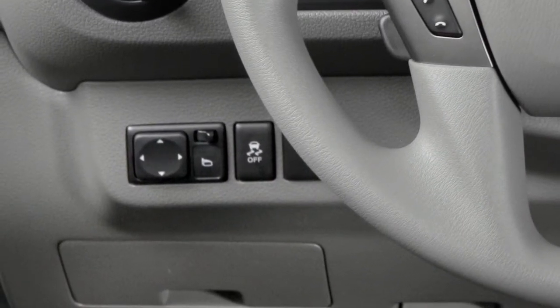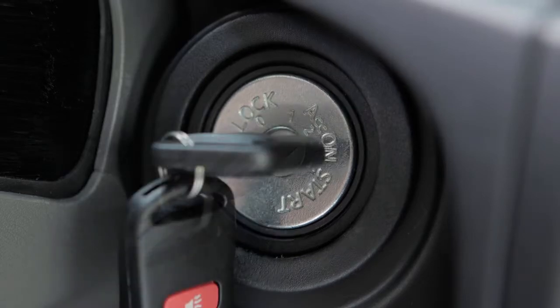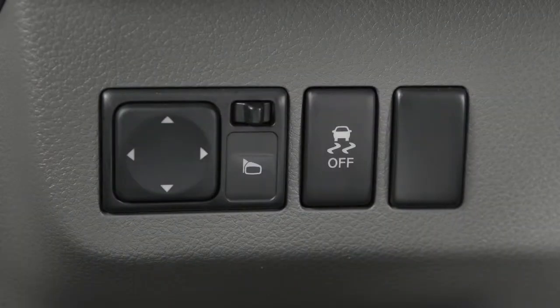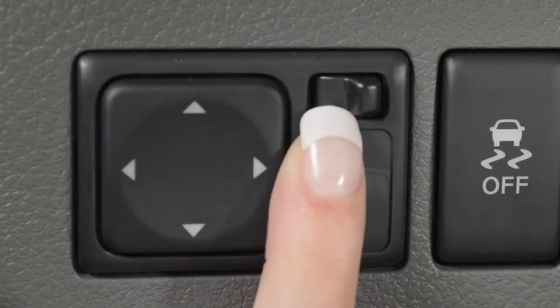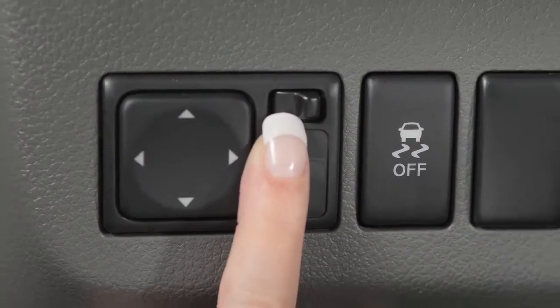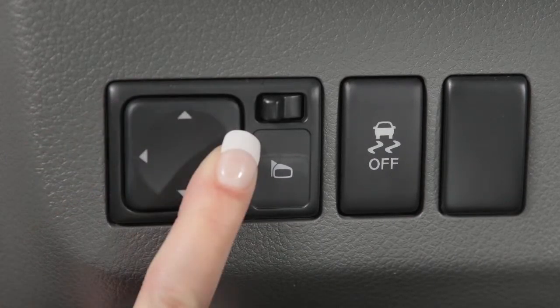The outside mirror controls will only operate when the ignition is in the ACC or on position. To make adjustments to the outside mirrors, move this switch sideways to select either the left or the right mirror. Then use this larger switch to the left to adjust each mirror to the desired position.